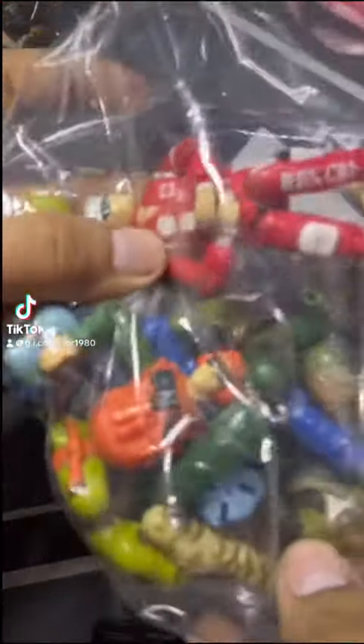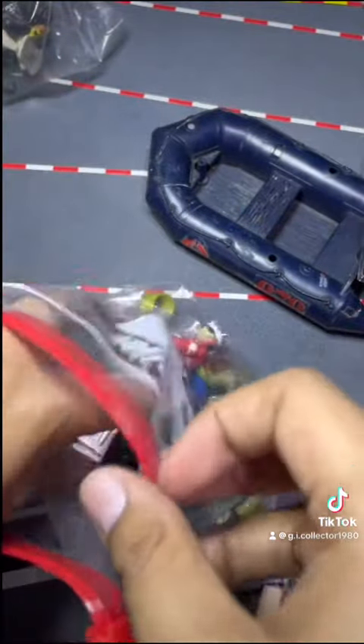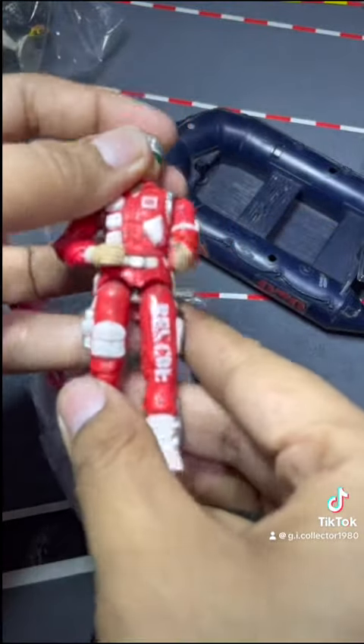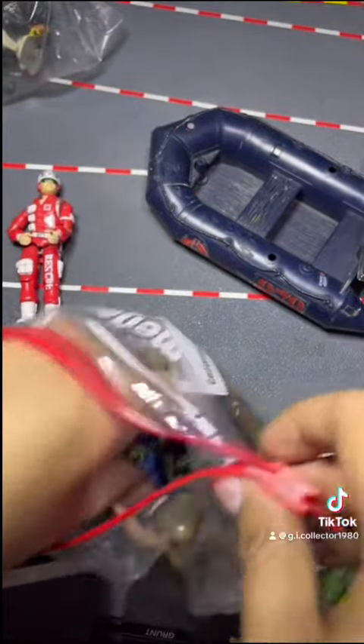It's the GI Collector coming in with a GI Joe review. I got these from my friend Jen. Let's talk about the GI Joes she sent me. We got a Lifeline in the bag — broken crotch piece, pretty loose — but all I gotta do is fix the crotch, give him a new O-ring. Pretty neat so far.